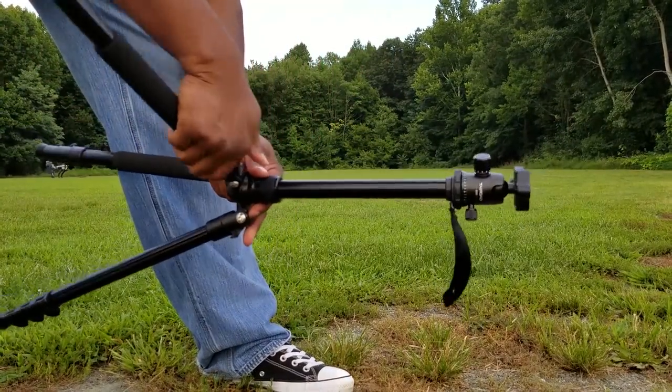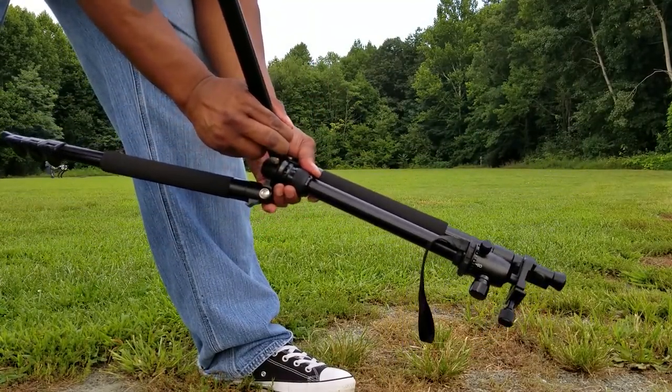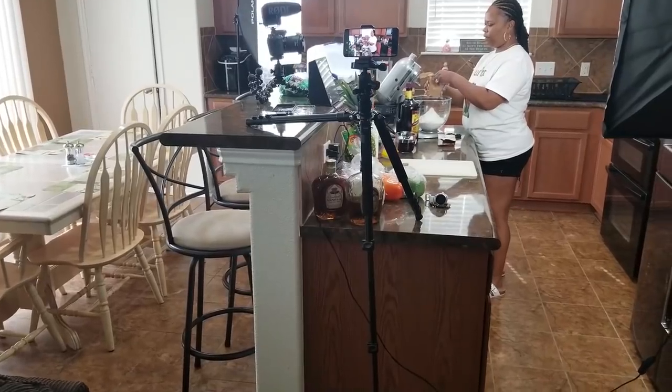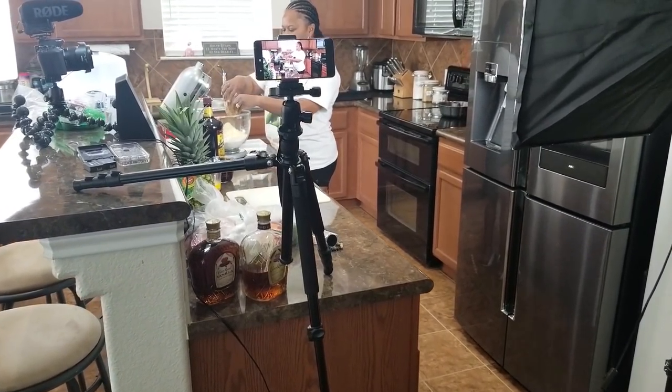I picked this Tyrode tripod up on Amazon and it was really affordable. The folding works the same as my current tripod. Now I want to get directly into the versatility of this tripod — here you can see me using it with a clamp for a cell phone.